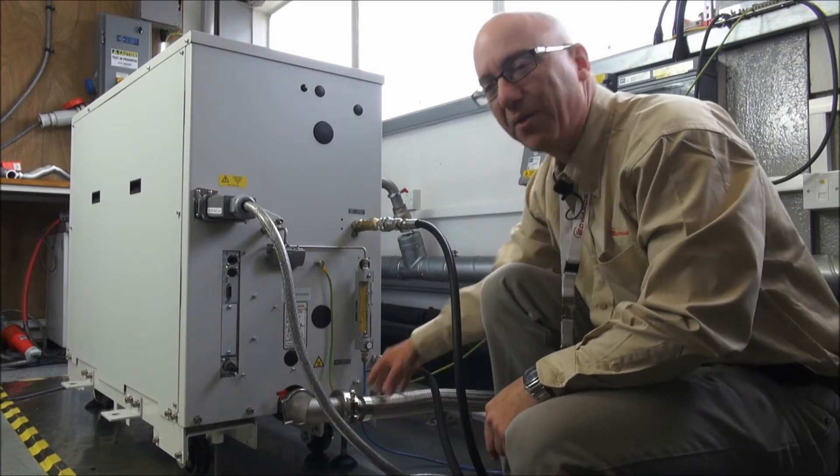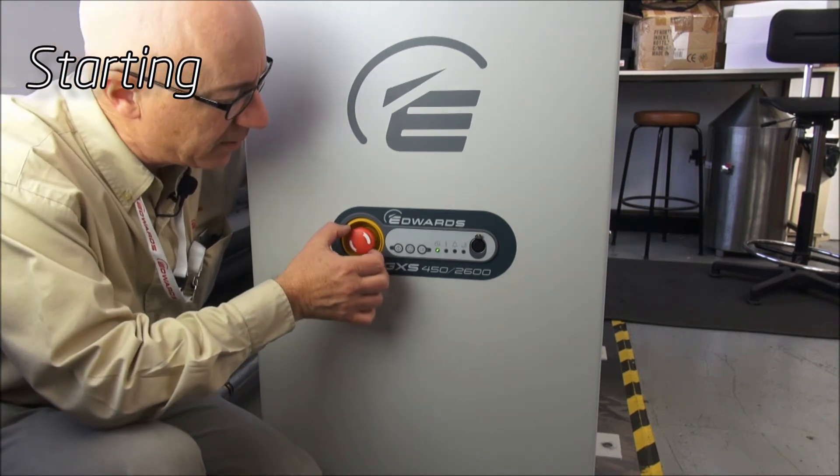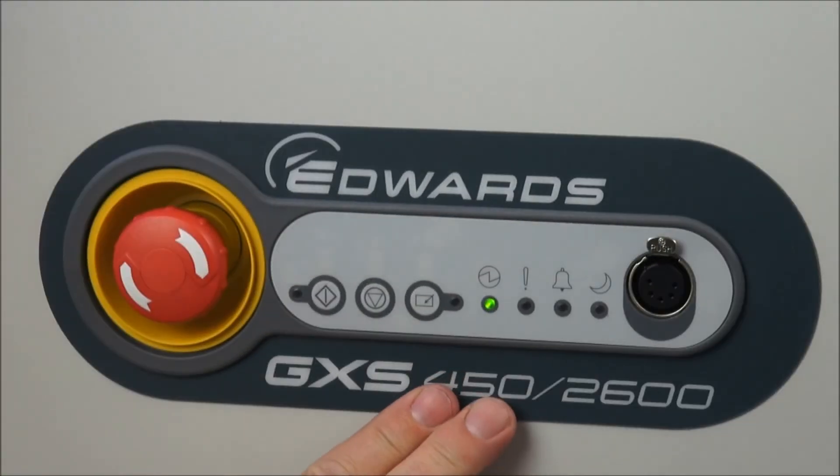So now we're ready to start the GXS. We've just checked that the emergency stop button is disengaged — it can't rotate that way — and now we're going to use the dashboard to take control and to start the pump.